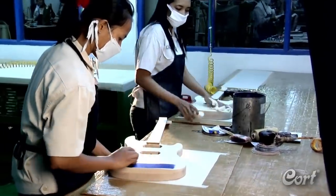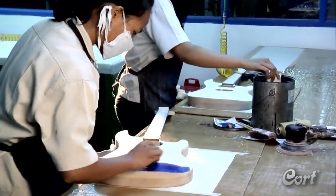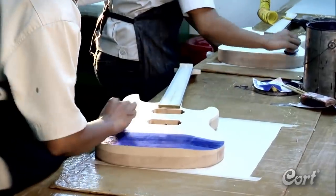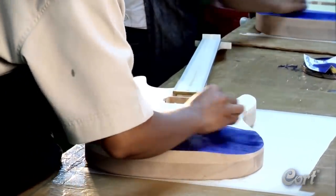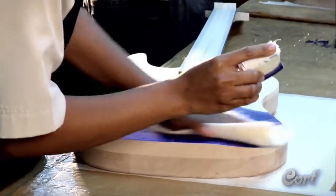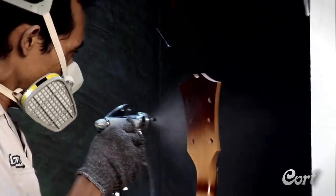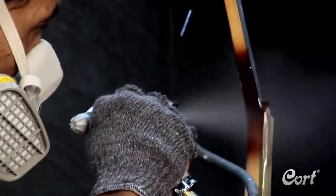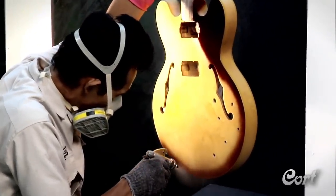For many guitars, the next step is hand staining. This process is especially important on models with exotic wood tops, as it will accentuate the look of the special woods, like flamed and quilted maple. For other colors, the painting process includes a visit to the paint booth, where highly experienced painters will apply various colors, including hand-painted sunburst finishes.